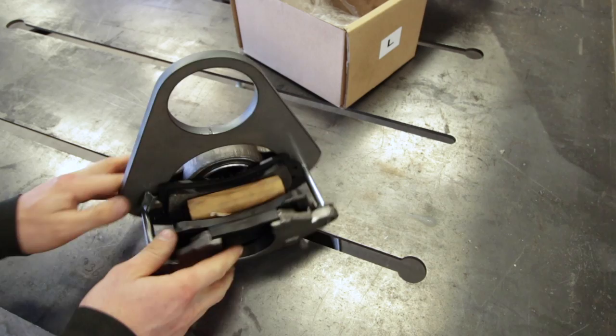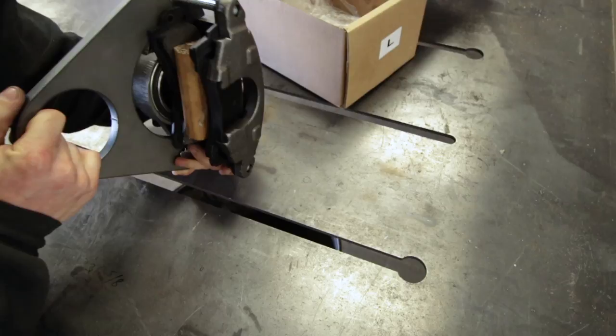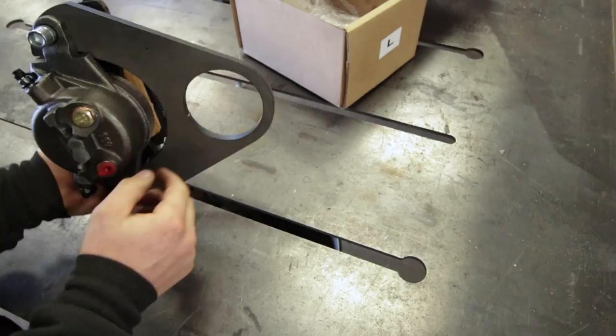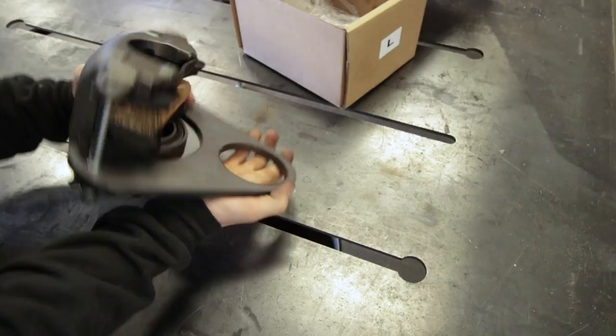So this is a rough idea of what this is going to look like on the axle — the axle tube is going to go right through here. The next thing I'm going to do is cut the bracket open so I can slip it onto my axle and get that set up. After I do that, when this sits on top of the axle tube right here, that is what will dictate the height of our caliper above the rotor.